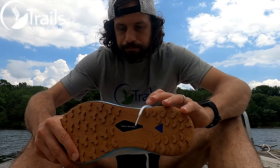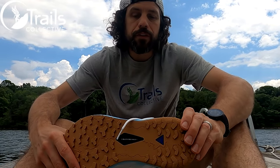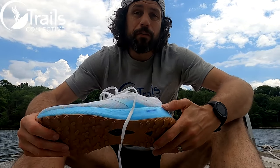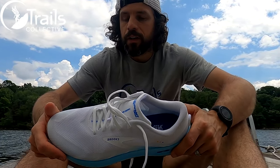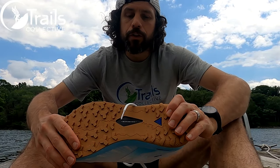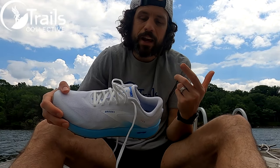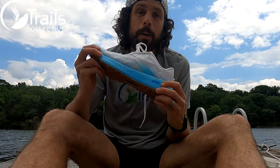I'm excited to try it. I imagine it's going to be pretty light and pretty soft, but also feel fairly responsive with that DNA Flash. I'm a little concerned about the upper, and I'm not sure what the outsole traction is going to do. But I'm really excited to try it. The Brooks Catamount — let's take you for your maiden voyage.